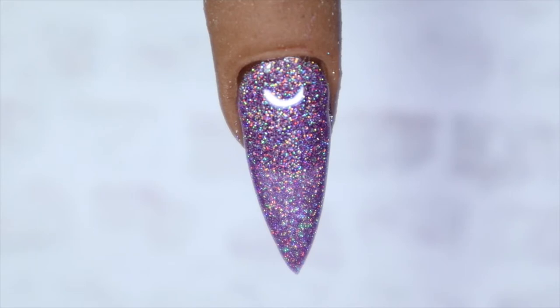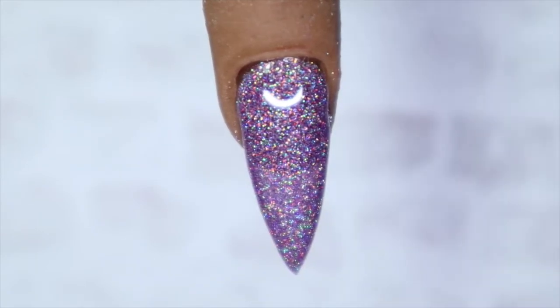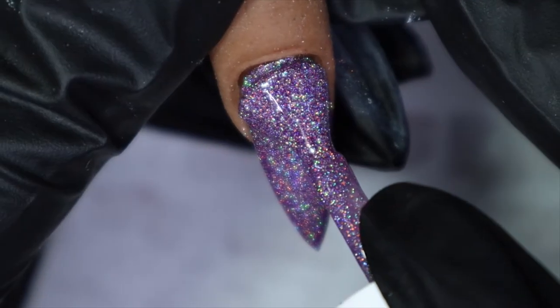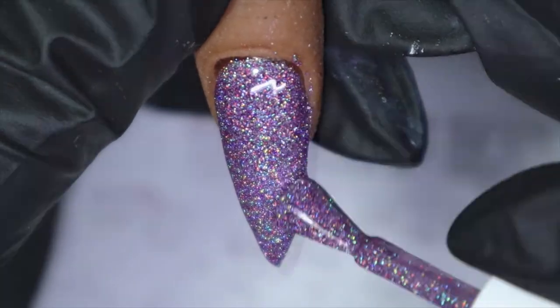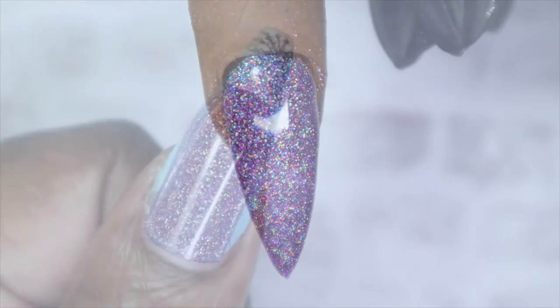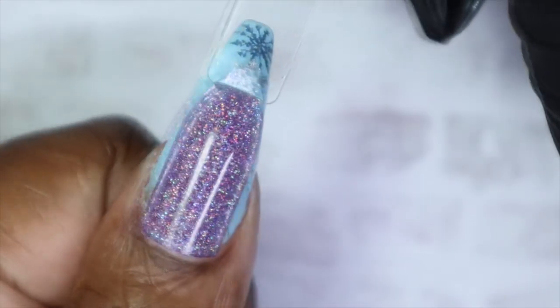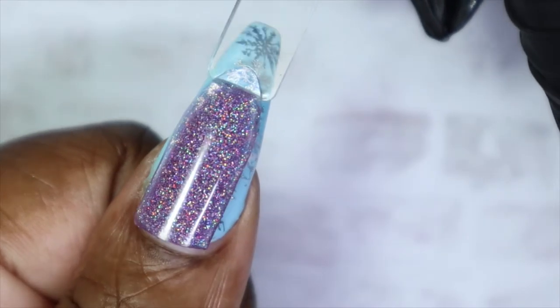Here's the second coat of 011. There's still some sheerness, so I'll probably go in with a third coat to see if it helps build it up. But even at two coats it's still really pretty. Here's number 011 at that third coat. I don't think the third coat really made that much of a difference — yes there is a difference, but you could leave it at two or go with three. It's really up to you. I really love this color. It's super pretty and it would be really nice for spring. Here is number 011 against my skin tone — a very soft and delicate lilac color with some holographic glitters in it.